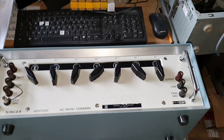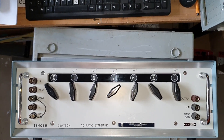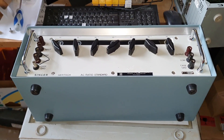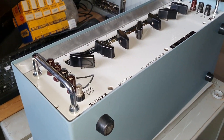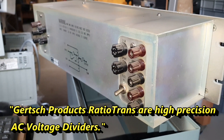Hi guys, welcome back to my channel. Here's a Singer Gurch AC ratio standard, and we will have a very short look inside. It was sold — at this moment I have to ship it — but we will have a brief look inside. There are some more screws, so let's do this.